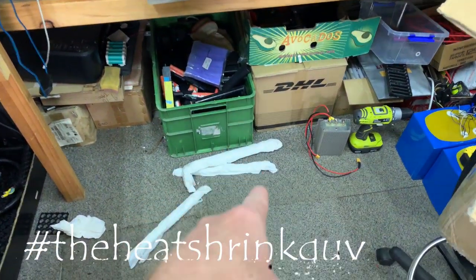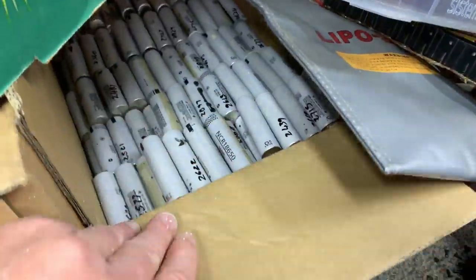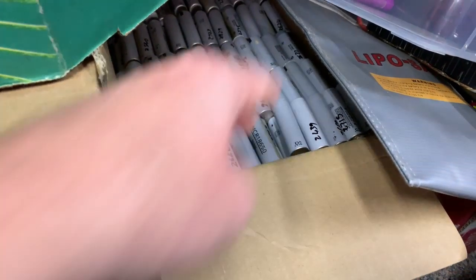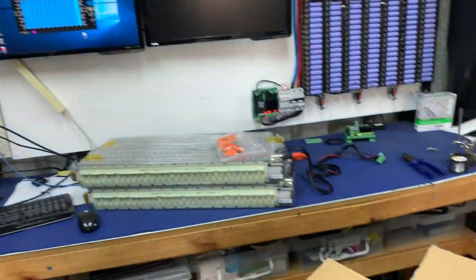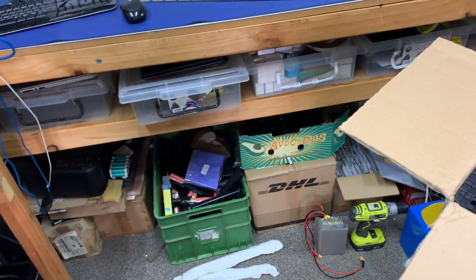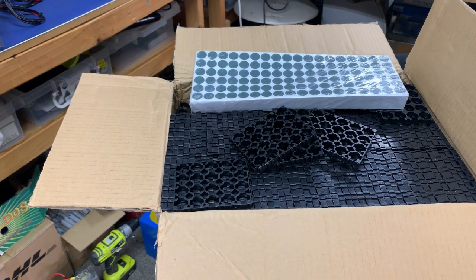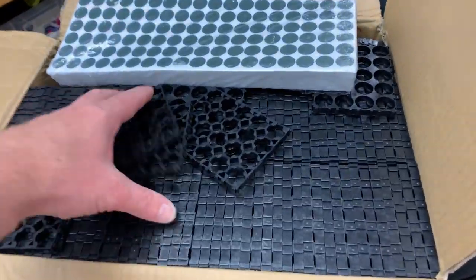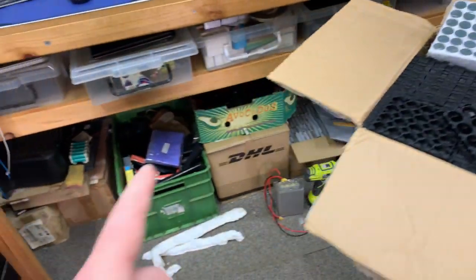I have those two boxes and all of these cells — these are the processed ones. So there's 27 kilos of NCR 18650s processed so far. I'm building a bigger pack; I don't know where it's going to go but it might go up there. Thank you — that's awesome, absolutely freaking awesome. That will actually do my entire next pack.